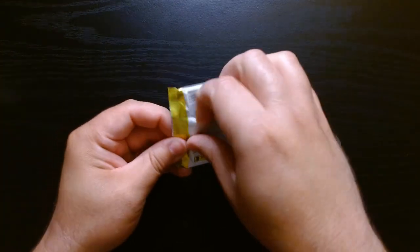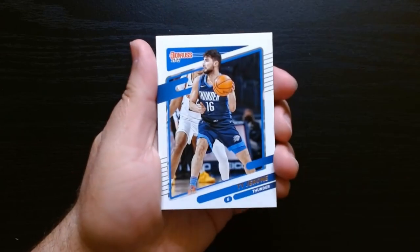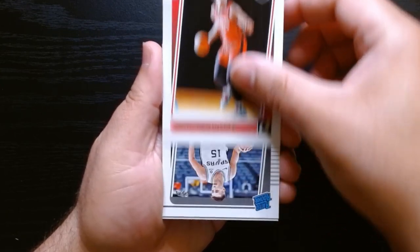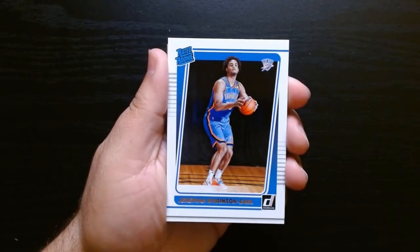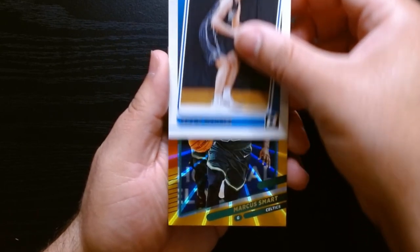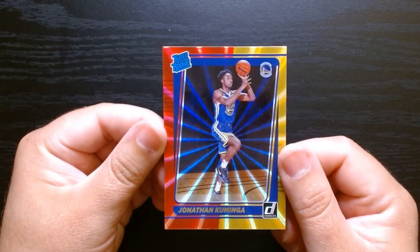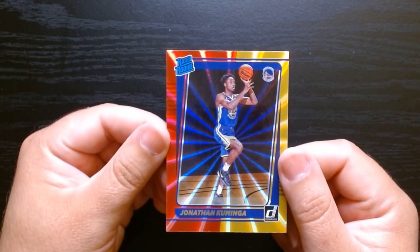Fourth and final pack. Evan Fournier, Bridges, Ty Jerome. Getting our first rated rookie — Josh Christopher. Joe Weisskamp. Jeremiah Robinson-Earl — a name and a half. And a Franz Wagner — that's nice, not a bad rookie. The rookies we've gotten some decent ones, can't say we haven't. Marcus Smart on the laser. And we have a Jonathan Kuminga rated rookie on the other red and gold laser. All in all, I think that was kind of nice — I like that product.